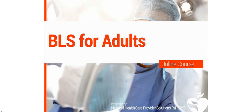Now we will go into more detail about adult BLS. Instead of only focusing on one rescuer CPR, the AHA update suggests that everyone learn both one rescuer and two rescuer resuscitation.